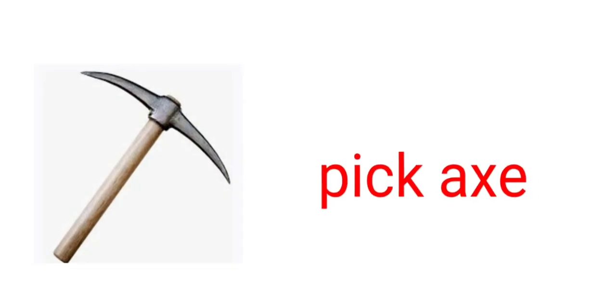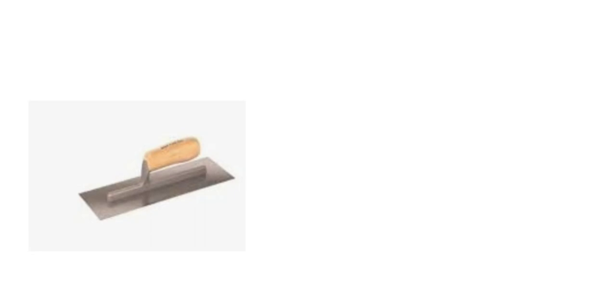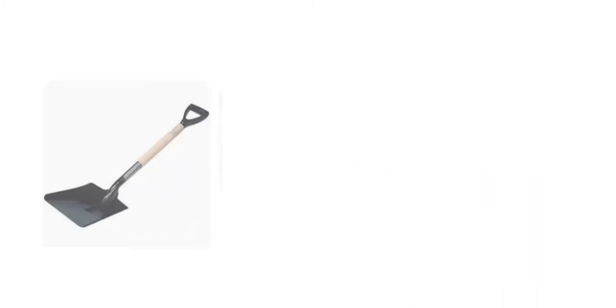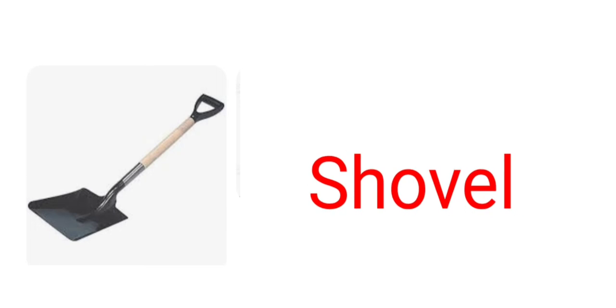Grape hole. Pickaxe. Concrete trowel. Brick trowel.